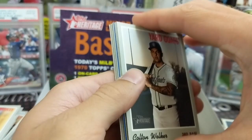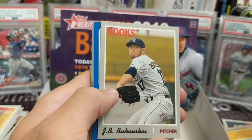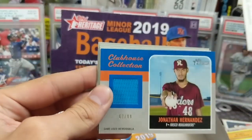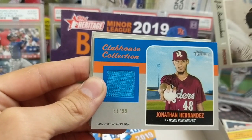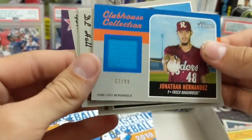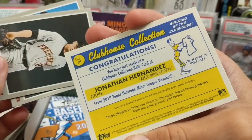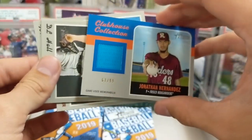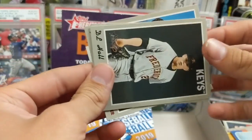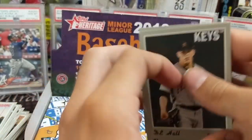There's a relic in here. Blue — Clubhouse Collection, blue, out of 99. Jonathan Hernandez for the Frisco Roughriders. I want to say that's either Astros or Rangers, but I'm not entirely sure. I'd have to look it up. I'm purely basing this off of playing video games, because if you play Road to the Show in MLB The Show, you get to play for all these different minor league teams.